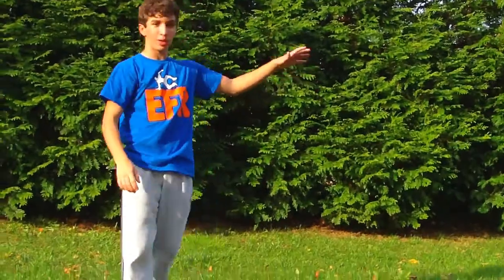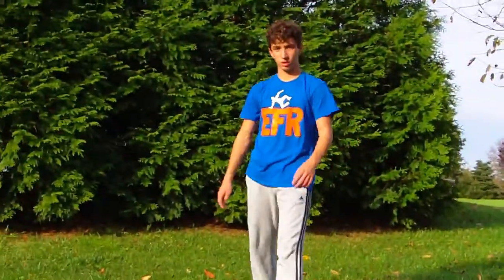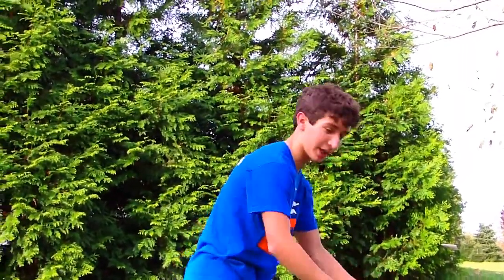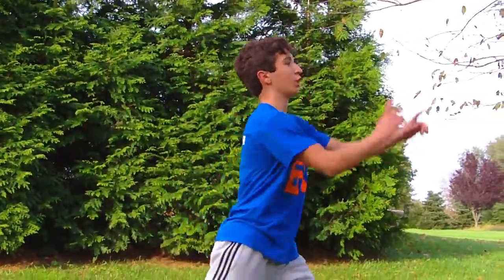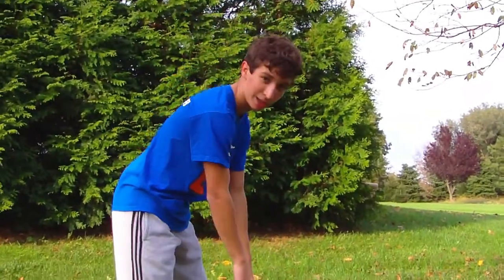I'll demonstrate one now. As you saw there, I came over and since I choose not to tuck, I can see the ground early. You spot your landing and then cushion your landing with both legs like that. So: plant this foot on the wall, look at the wall for as long as you can, kick over strong, spot the ground, and land.